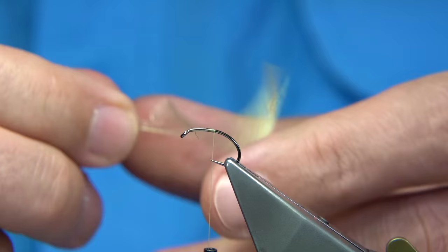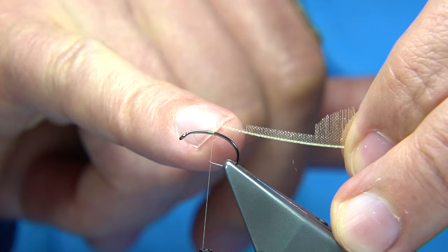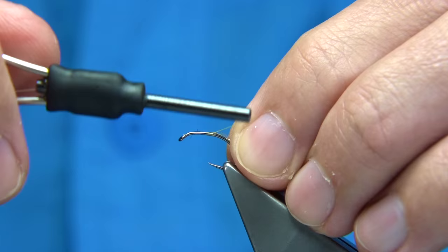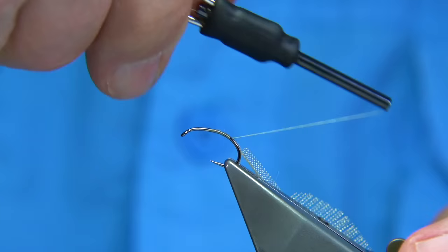We've prepared the organza rib — this is the gold organza rib, I've trimmed it. I can tie it in and I've got a nice short fibre there, tapering up for a turn or so at the beginning of the thorax. Best to tie this in the way down, so just catch it on the side and work my way down, tying it in. It makes it easier to do that.